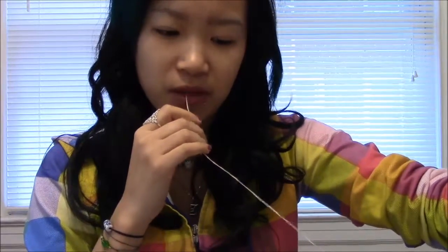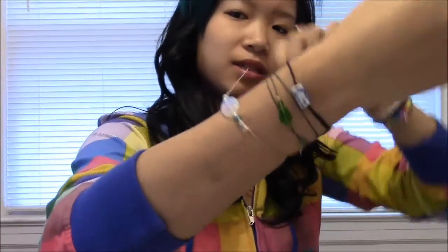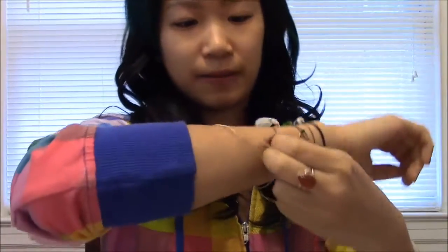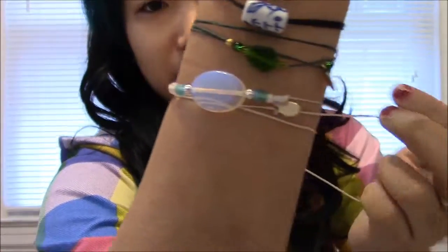Take your bracelet and put it in your mouth — which is kind of gross because the wax comes off in your mouth, but what can you do. Wrap it around twice like this so that the bead is in the front and the tag is on the front too.